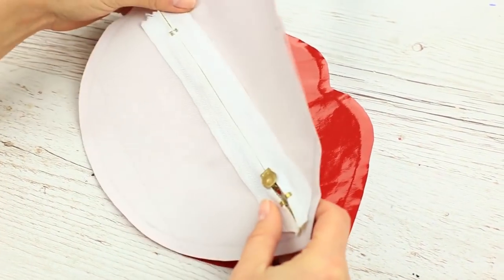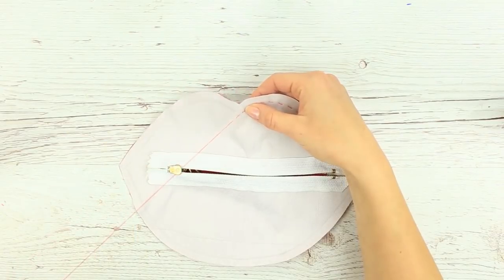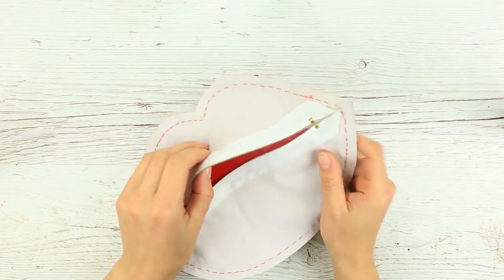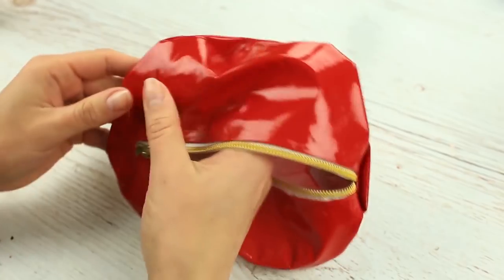Let's join the front and back, inside out. Take a needle and red thread and sew them down. Stitch across the lip line. When ready, turn it inside out and smooth the lips, especially across the stitch.